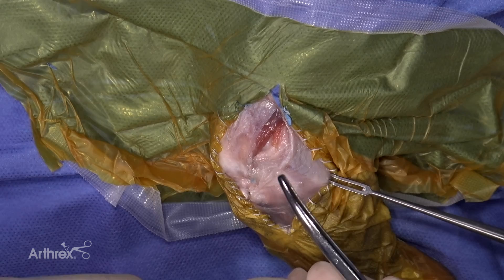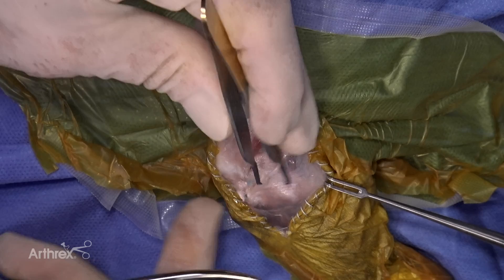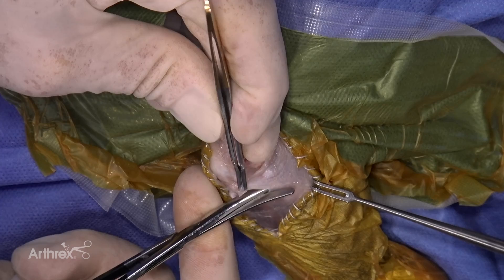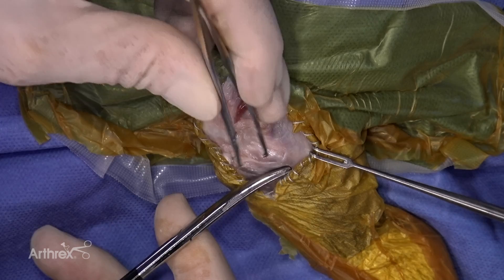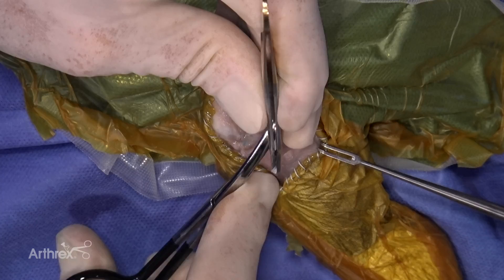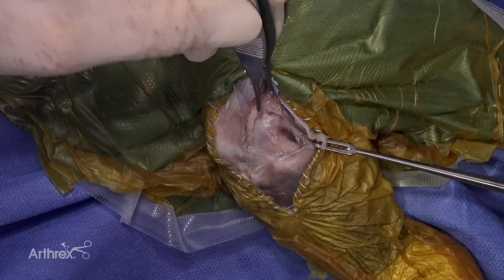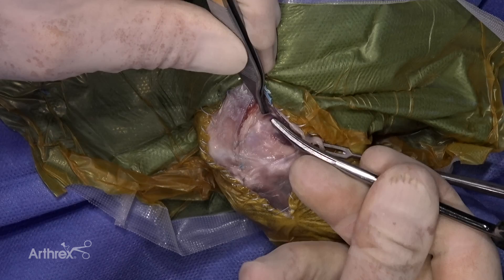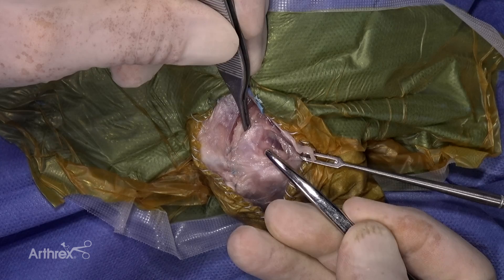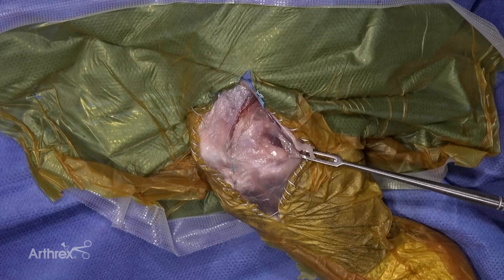We've closed the arthrotomy and now we'll expose the femoral site for application of the mini push lock. I'm going to pick up the fascia lata right at the joint line, tunnel underneath it, and incise it in this direction. Here's the lateral collateral and the head of the fibula — don't go too far back because the peroneal nerve is in that region. I'll reflect the fascia lata back, exposing the collateral ligament and the lateral fibula. It's very important to identify the fibula and make a small arthrotomy just distal to it, as that's your landmark for the femoral site.